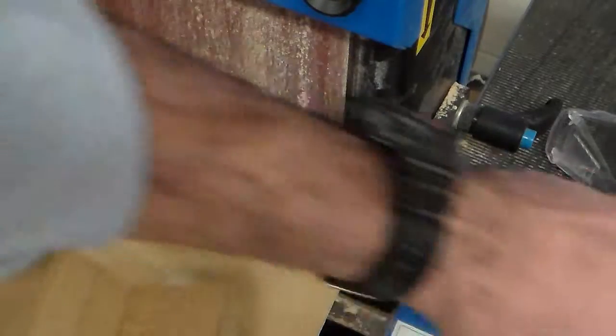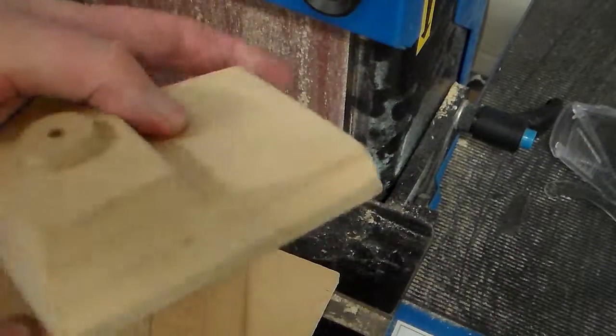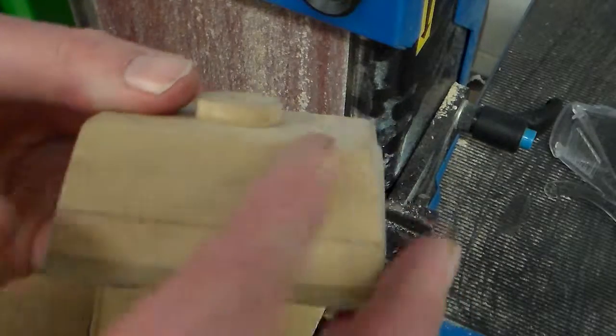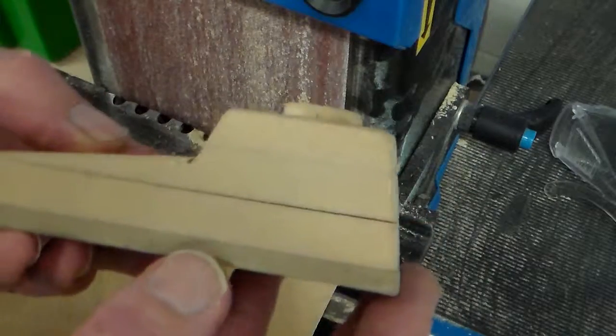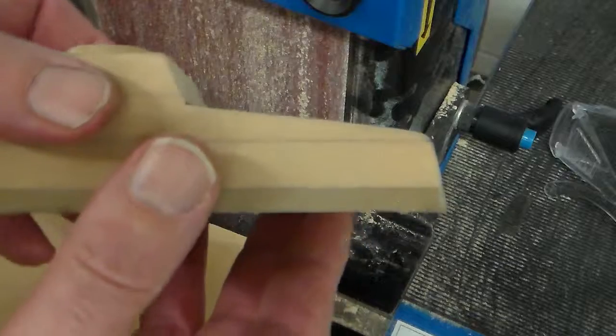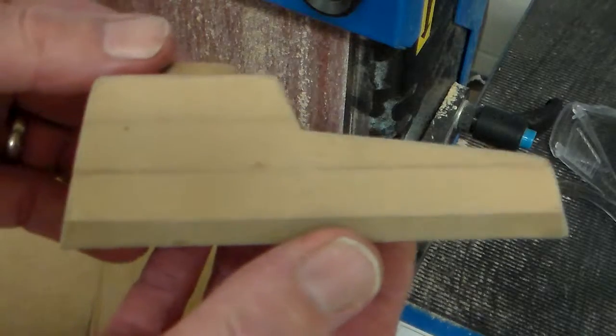We've got to this stage, and as I said in the last clip, what we really need to do is we need this 10 degree angle on all the faces. We can see for this one that's completed, it has a release angle — you can see that on all the sides.